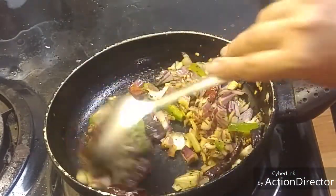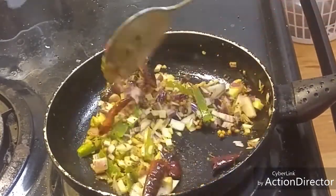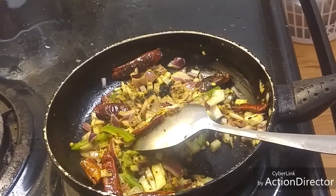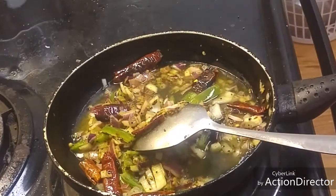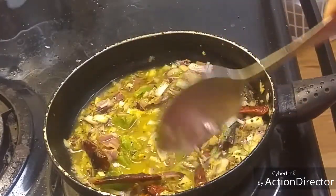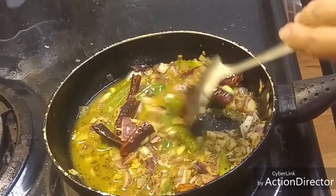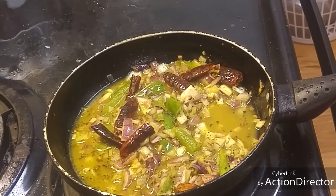Reducing the flame, you can add a little bit of water so that the onion gets nicely cooked. We will wait for this to get cooked well.